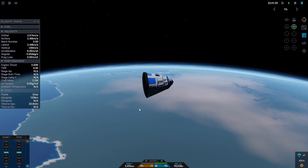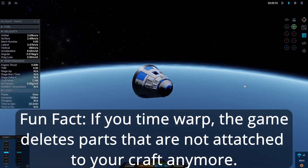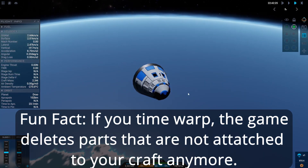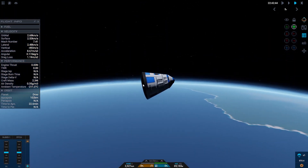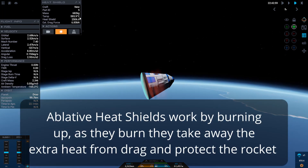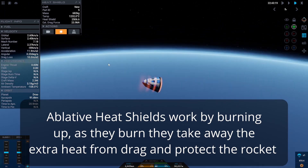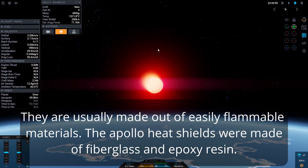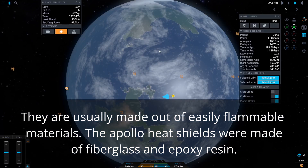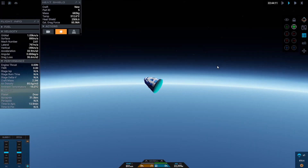We've burned enough fuel and slowed down enough — we'll be falling into the ocean. I'm going to separate my command pod from the upper stage, so it's just the command pod coming in for re-entry. As soon as we hit the atmosphere we'll start decelerating. You can see the temperature of the heat shield climbing very quickly and we're seeing those re-entry effects as our command pod heats up.